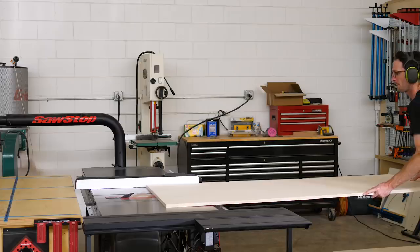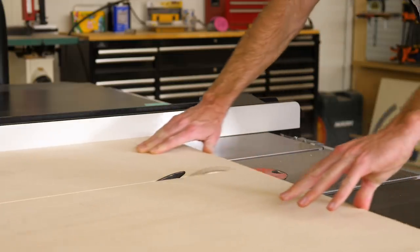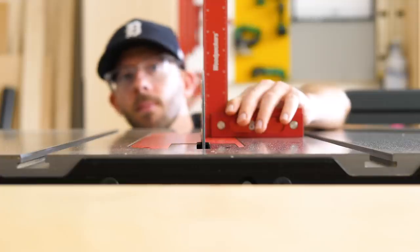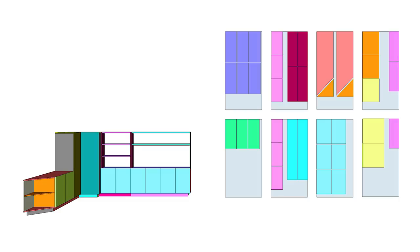At this point we're breaking things down in a really rough manner, basically leaving them as large as the sheets will allow. In terms of accuracy, the only real concern is making sure the blade is at a perfect 90 degrees and keeping track of the pieces so that we're organized. For example, I'm writing purple on this post-it because I have everything color coded in a SketchUp file where I organized all of our pieces.